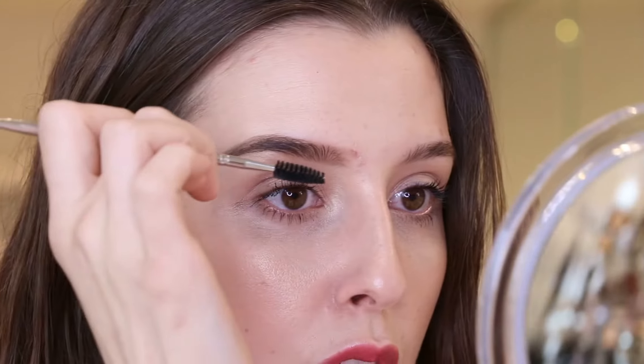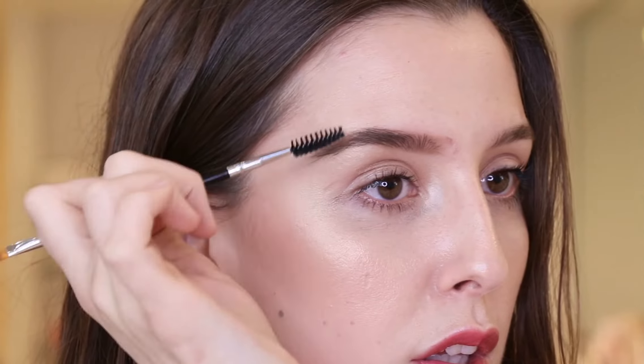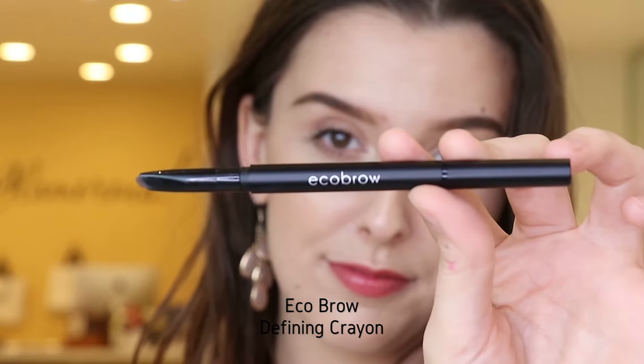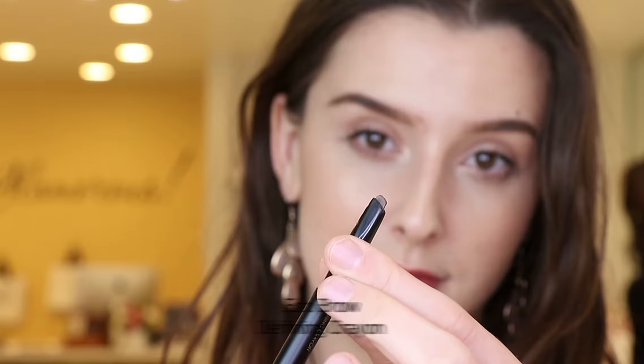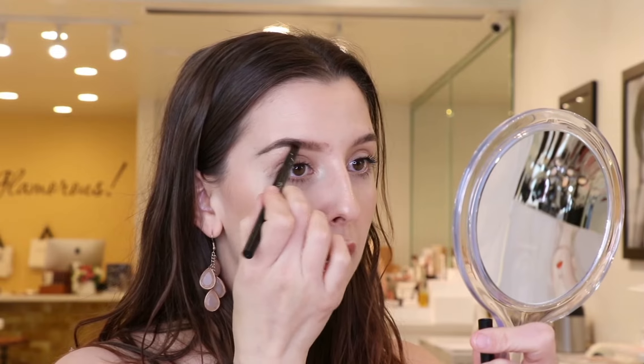And then now that I have the shape that I want, I'm going to go through and comb it out. Now I have the new Eco Brow Defining Crayon. I have this one in the shade Penelope, which is a little bit of a darker brunette. I'm going to use this to sculpt out the bottom of my brow where I want a little bit more definition.